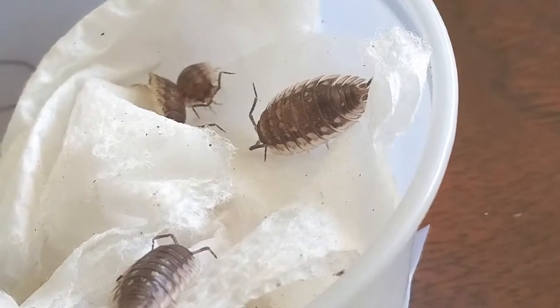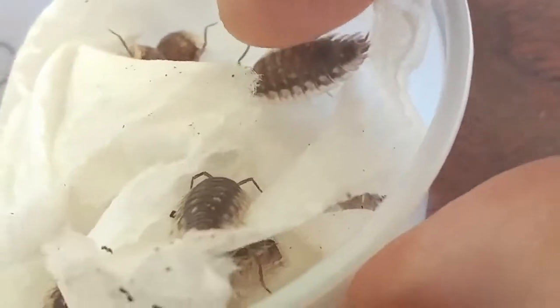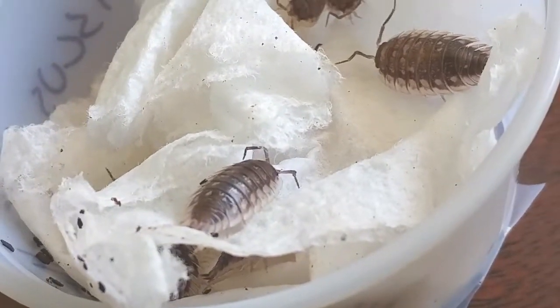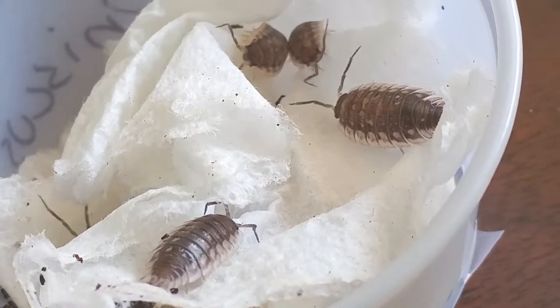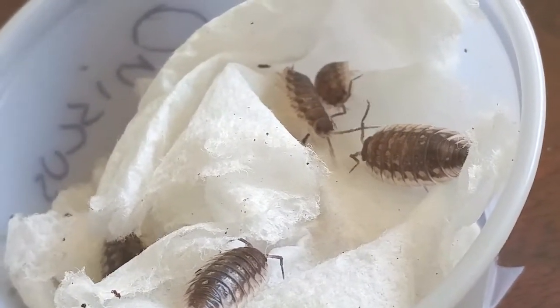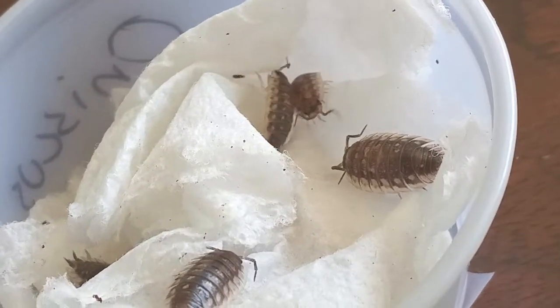Let's see if we can get a close-up of these guys — you can see them moving around here. Hopefully you can get a good view. Really cool little isopod. They look certainly healthy.